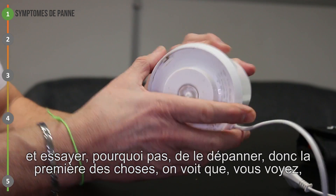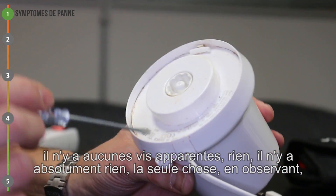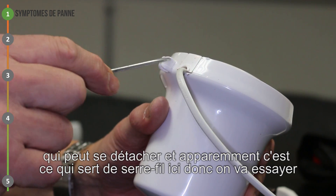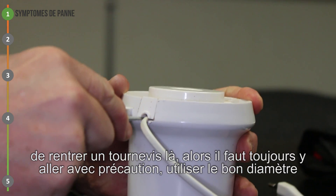Donc la première des choses, on voit qu'il n'y a aucune vis apparente, rien, absolument rien. La seule chose en observant, on voit qu'ici il y a un petit jour. Et que la seule chose qui peut se détacher, apparemment, c'est ce qui sert de serre-fil ici. Donc on va essayer de rentrer un tournevis là.